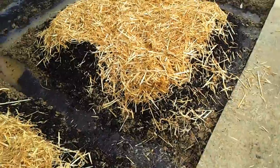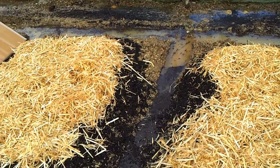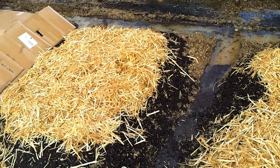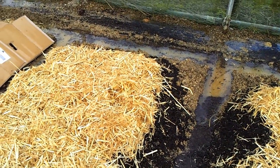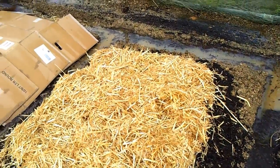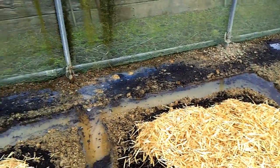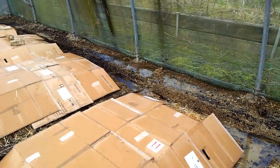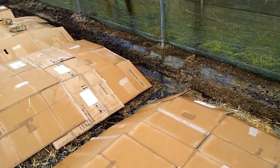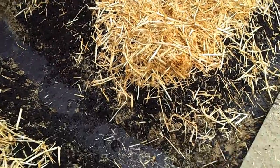That gives me a chance to get the subsoil out of all that water and hopefully keep the clay less clay-like and more like soil, so that roots have half a chance to make their way down. Hopefully it doesn't rain too much more. The weather for the next few days isn't looking good.